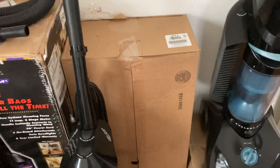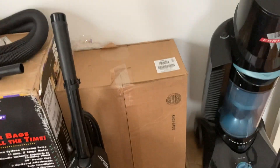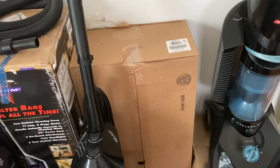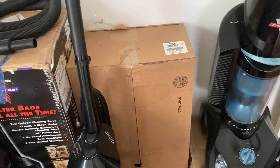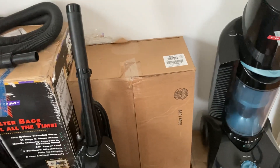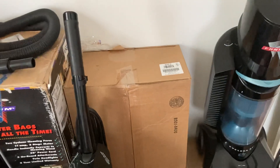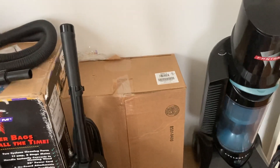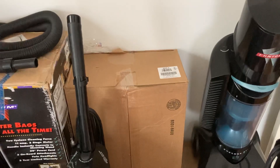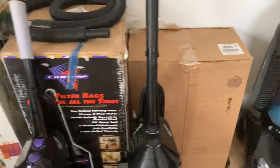This is a Recar 8900 series, brand new old stock. I got it from a vacuum collector friend who had a whole pallet of these. The Recar 8900 series was a very heavy-duty upright vacuum with a dual-stage motor, and it was one of the best vacuums Ticcone ever made. They stopped making it, hence why I have it.